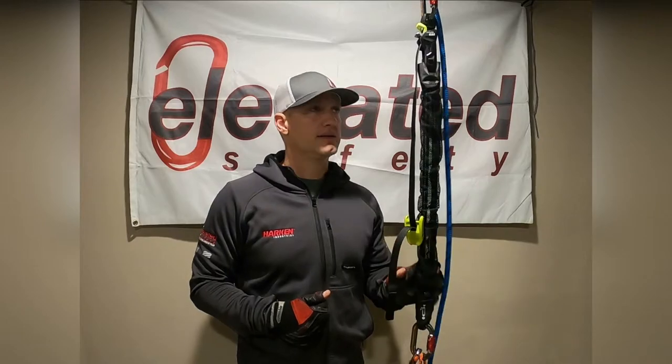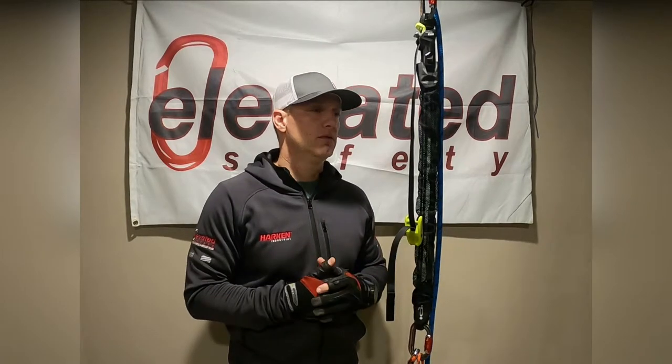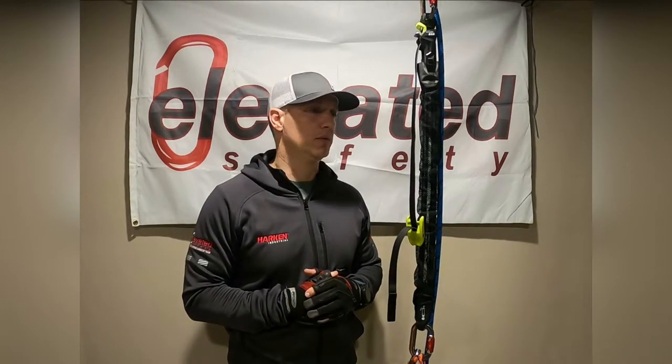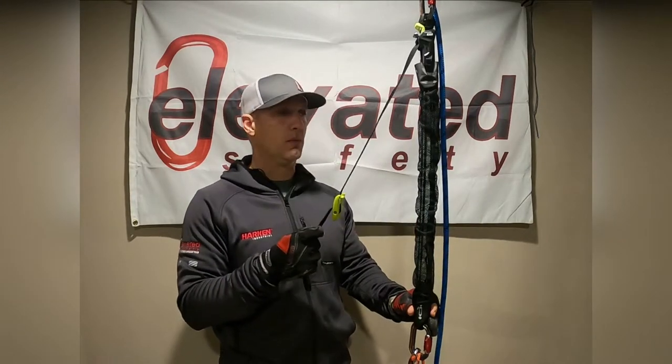We're here today taking a look at the Edward Cob Mini Haul System. We've been anxious to get our hands on this for quite some time, just because of how compact and light it is, and it's got a lot of cool functionality. We've had it for the past couple of weeks and we've been really happy with how it's performed, so let's just get straight into it.